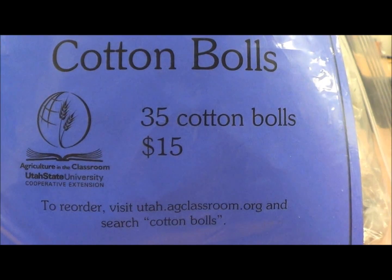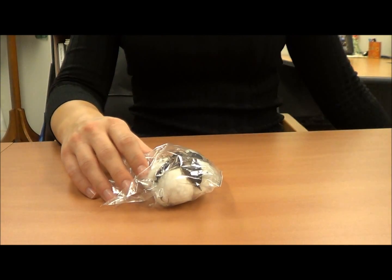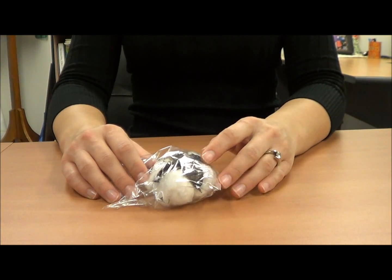Your cotton kit contains 35 individually wrapped cotton bolls. Give one cotton boll to each student, pair of students, or even to a group of four.